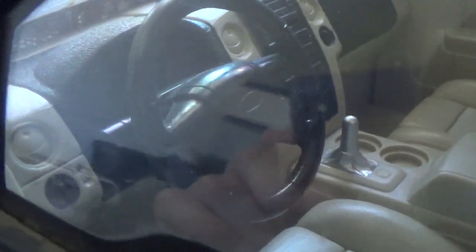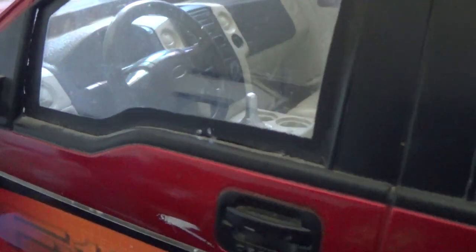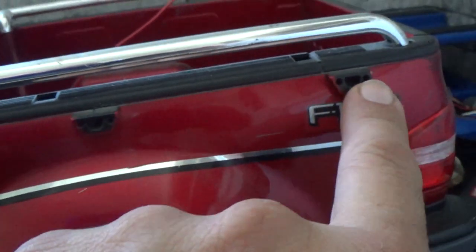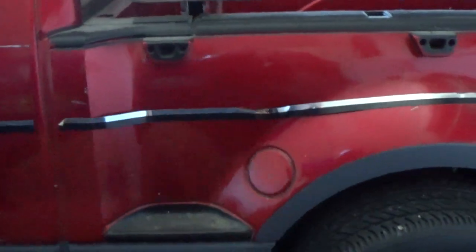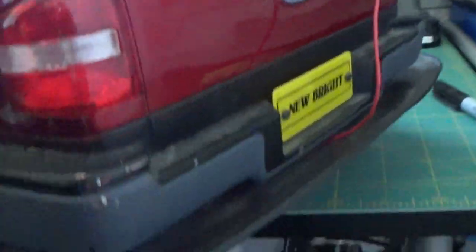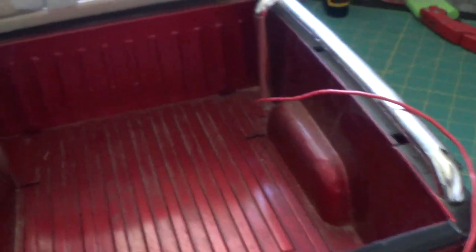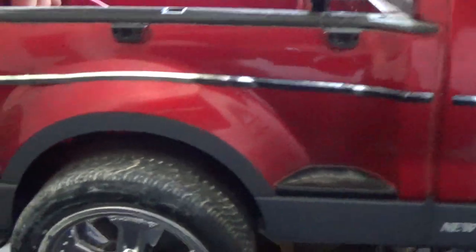It's got a full interior — I most likely will be doing something with that. The interior kind of sort of looks like the Hummer interior. It's got door handles, strap holders, and these stripes will be coming off. We've got the rear diffuser, and it's got a full bed. I do like that it's a step-side bed.